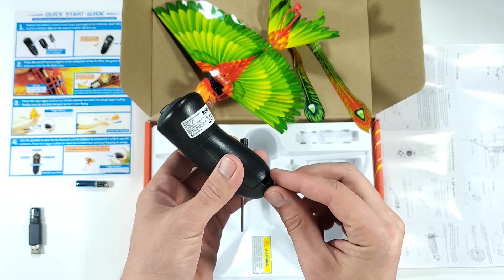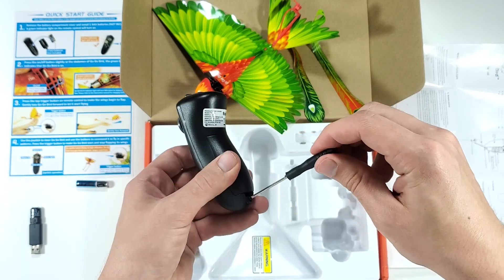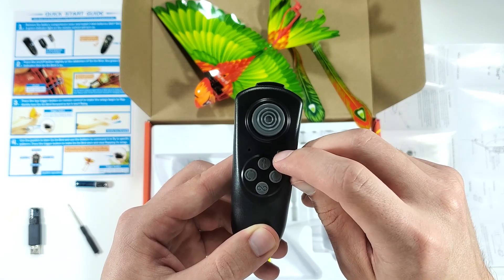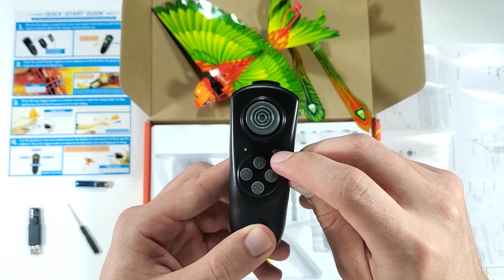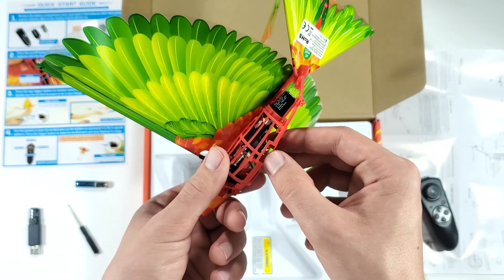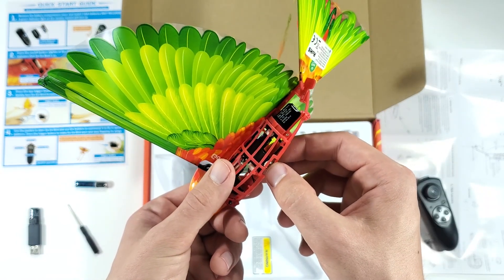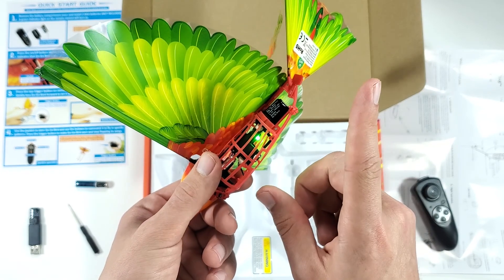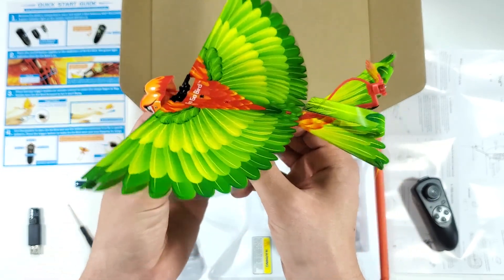I really like that they included the screwdriver in the box so you can put the batteries in — it's a very nice touch. To turn on the remote you'll have to press this little button here and you'll see a green light coming on. To turn the bird on you'll just have to press this button here. You'll see a couple of lights come up and then it will stop on the green light, which means you are good to go.